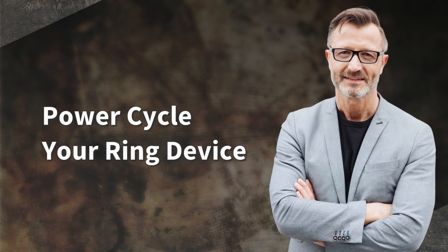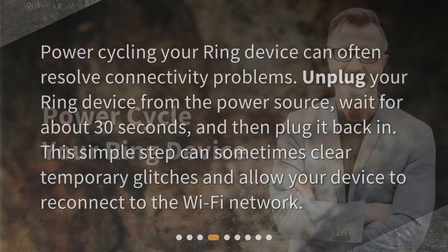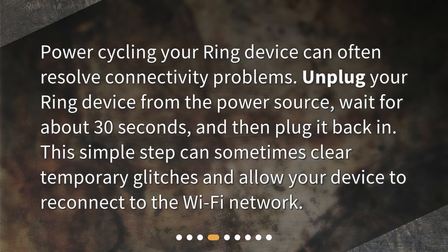Power cycle your Ring device. Power cycling your Ring device can often resolve connectivity problems. Unplug your Ring device from the power source, wait for about 30 seconds, and then plug it back in. This simple step can sometimes clear temporary glitches and allow your device to reconnect to the Wi-Fi network.